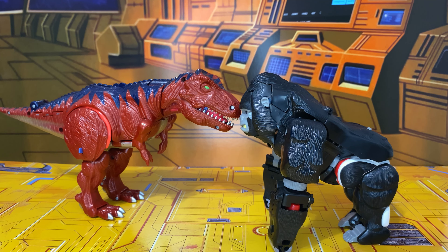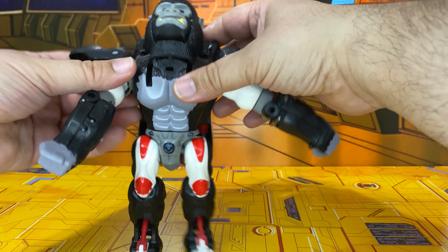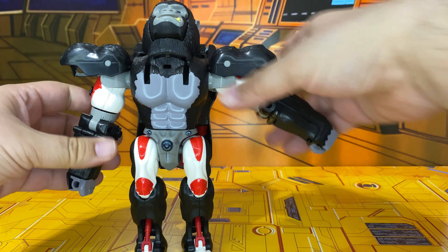Let's go ahead and transform him — it's very easy. You're going to pop these up, pop these up, come down here, straighten his legs out. You're supposed to flip these around so that it's just these three nubs, but I find he stands better if you just leave his feet the way they were. Pull the heels out here and then rotate this whole piece like this.